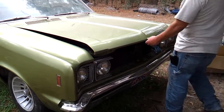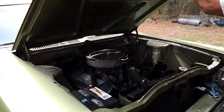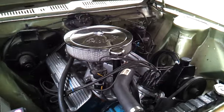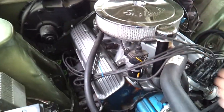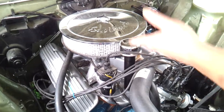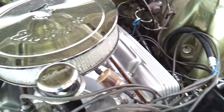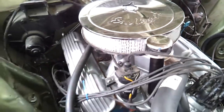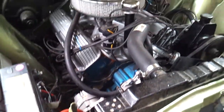So I took the headers off and ran stock manifolds — found some in a junkyard. In another video I showed where I found an aluminum high-rise and aluminum valve covers in the junkyard. I got those valve covers for eight bucks a piece and the high-rise was $10 or something. So I'm putting stock exhaust pipes back on it — we're not going to do the header thing anymore. That's too big of a hassle.